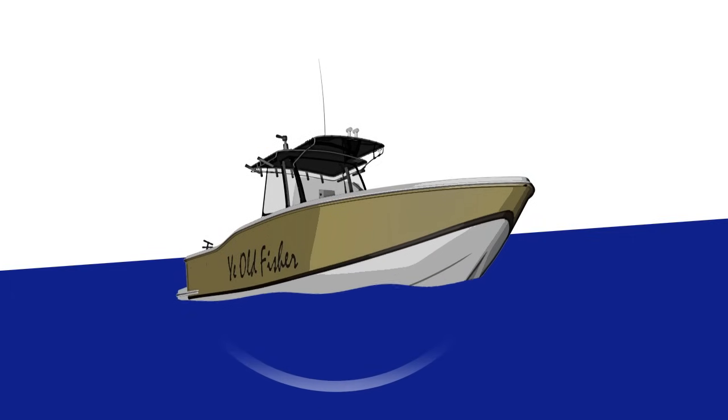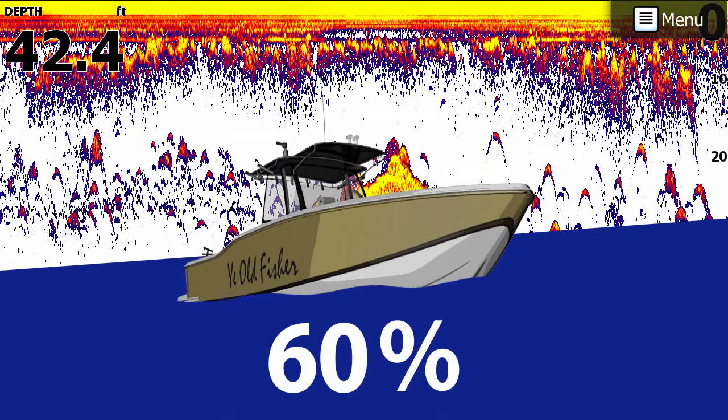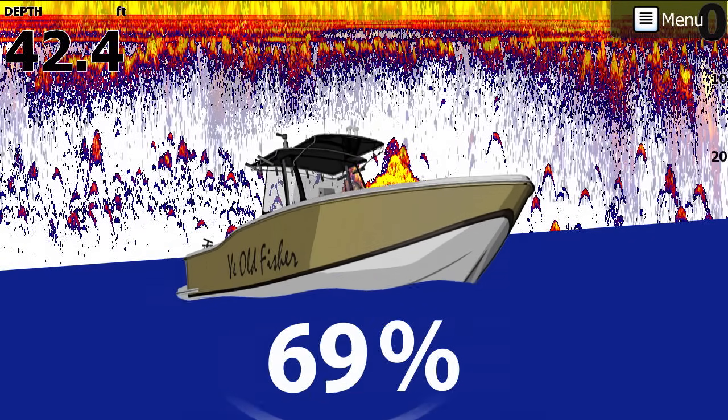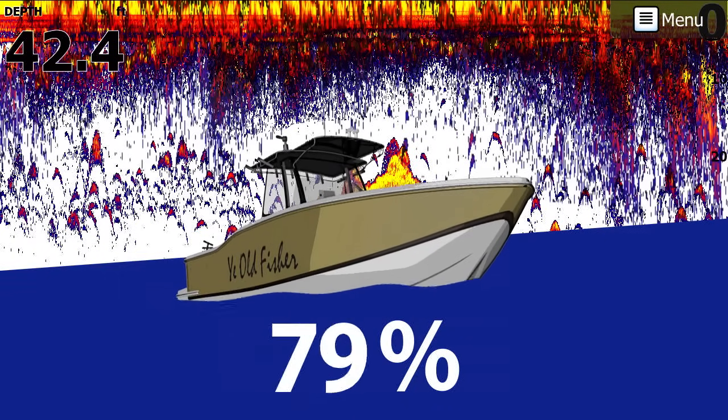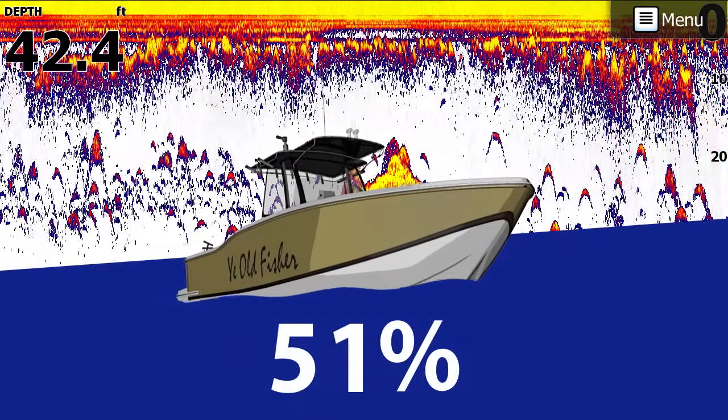For example, to increase sensitivity and see more targets, you increase clutter on the display, both near the surface and in the water column. But if you reduce sensitivity to remove clutter from the display, you could miss fish targets.